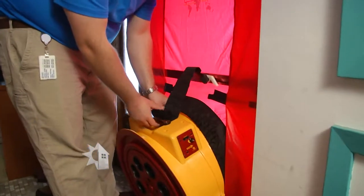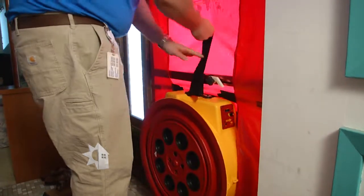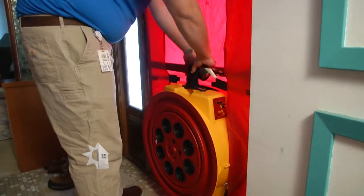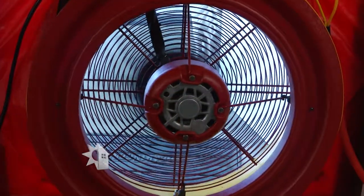I usually think about a fan just circulating air around a home, but how does this really work in terms of measuring? This industrial-sized fan is going to blow air out, and when air goes out, air is going to have to come in around the windows and doors, and that's going to give us a really good assessment of exactly how leaky this building envelope is. You can feel it with your hand, or we're going to be able to use a thermal imager to actually watch that air move inside the home.